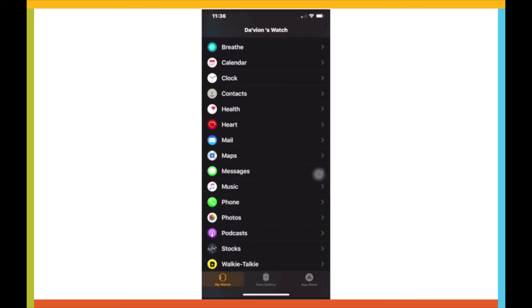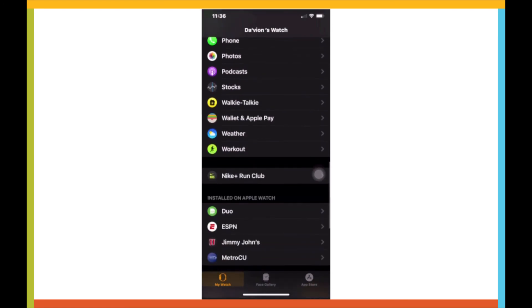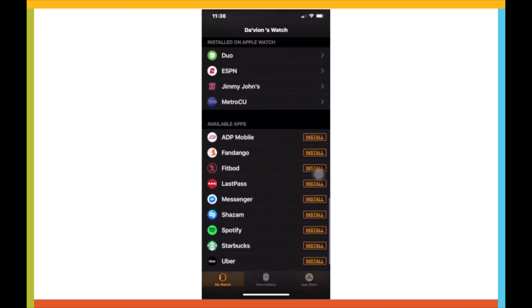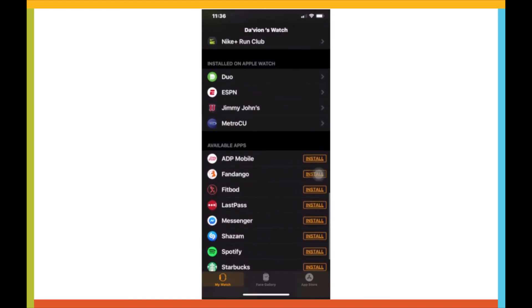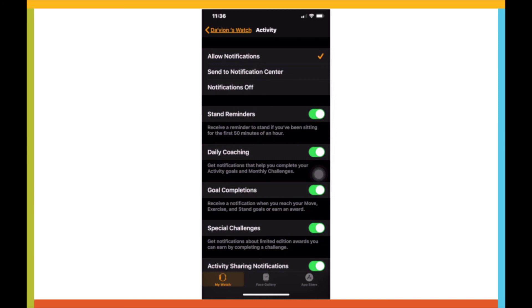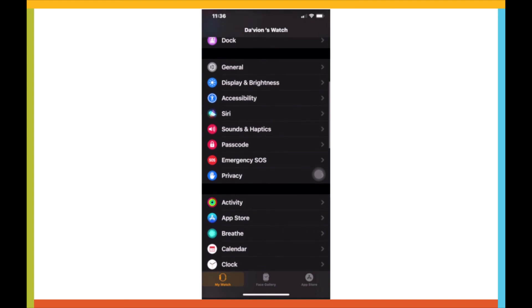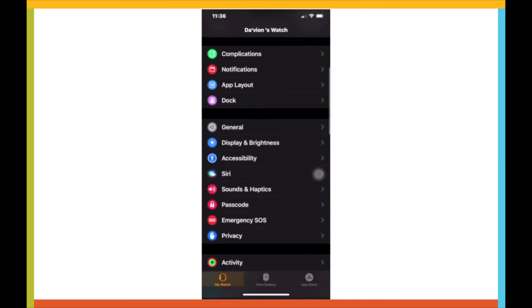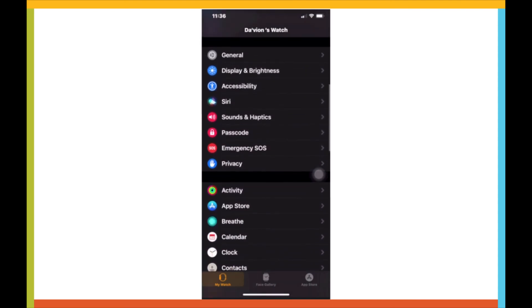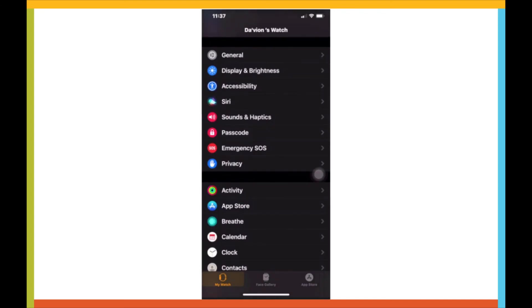There's heart health, the walkie talkie which is a cool feature, and I've got the dual factorization app. These are apps you can install, but I wouldn't recommend it due to the fact it takes up a lot of memory. There's activities — if you're moving, walking, running, it'll notify you of the activity. Orange CLSS has my contacts and people I want notified if there's ever an emergency. You can turn on a passcode and make one if you wanted to.